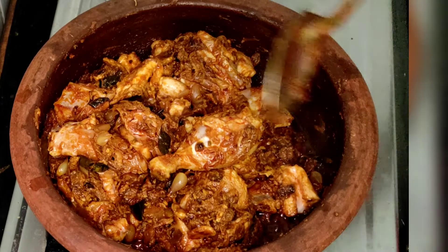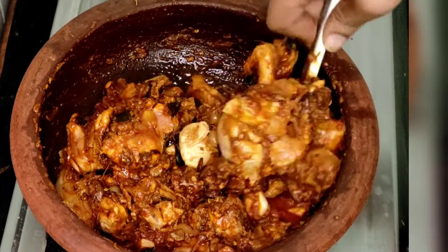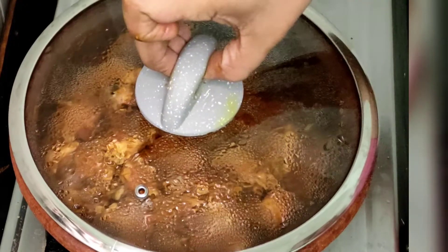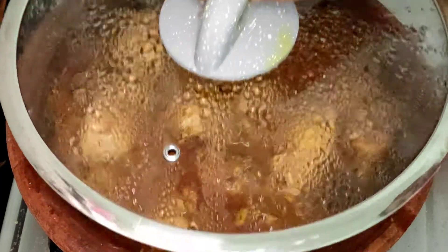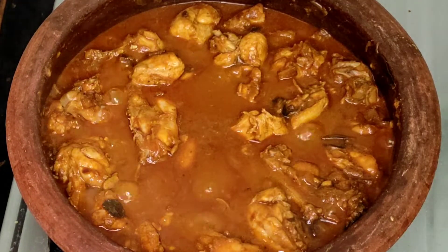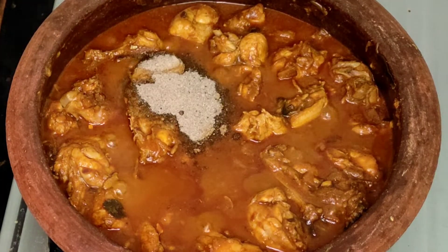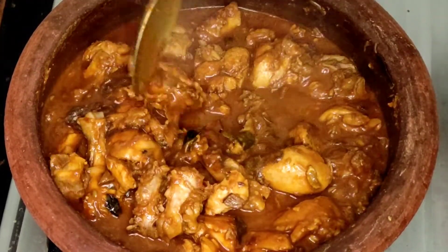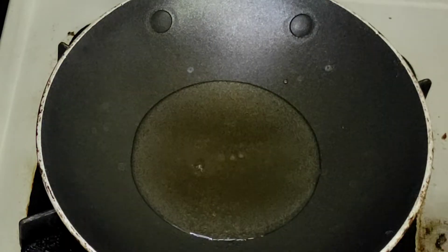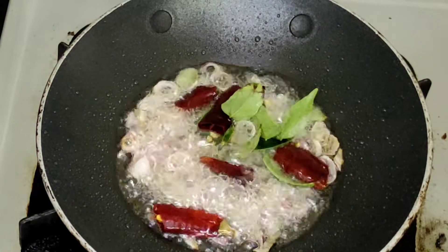We have to use the chicken. Now, let's take a cup of chicken. To get the chicken, add it a little bit in the pan, add some fish, add 1 teaspoon of salt, add a little bit in the pan.